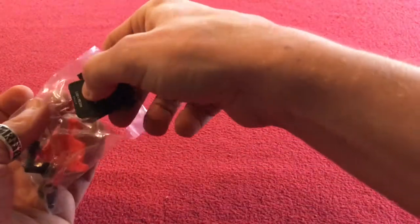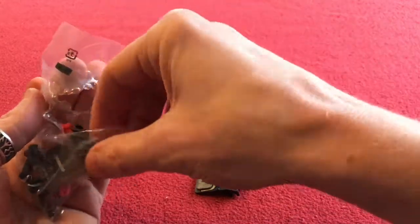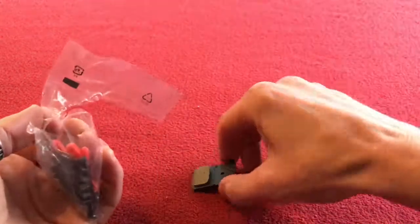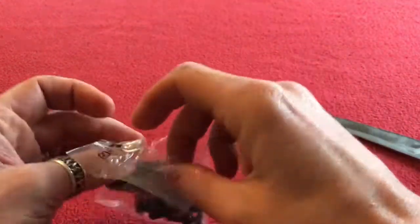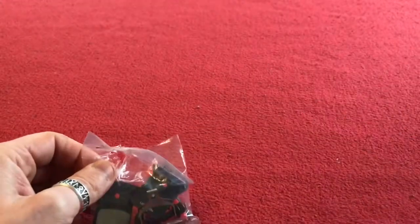So that is our unboxing of some more bike bits. I'm ready to go on my bike as I build it — as I get all the bits, we're getting close to building it. So awesome, that's today's video. Thank you, like and subscribe for more videos. I'll see you soon, bye.